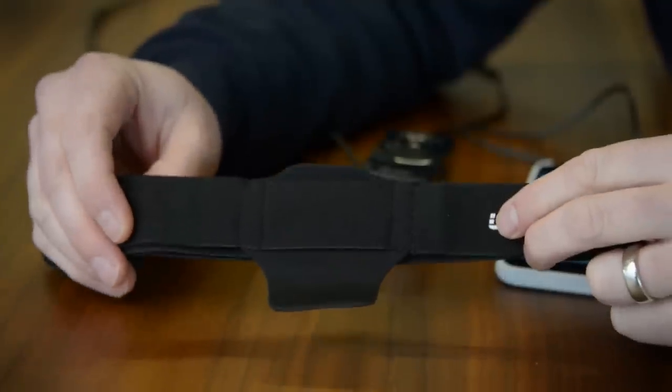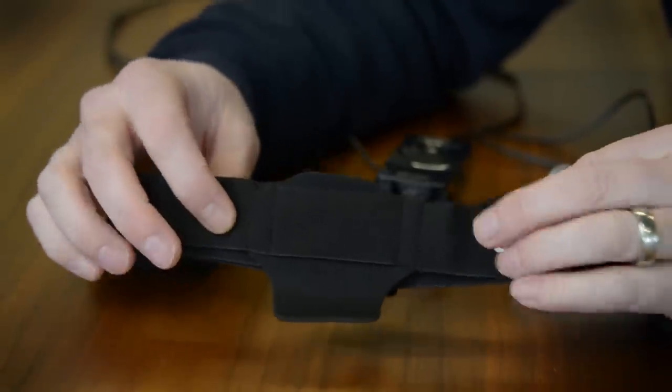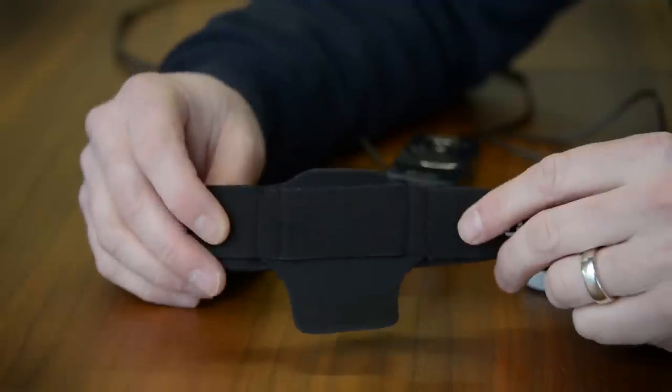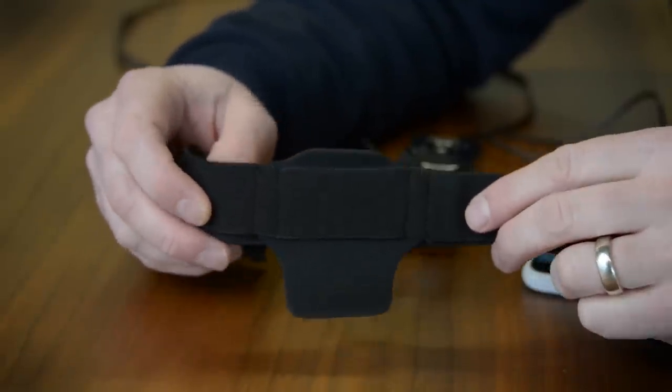What I have here is an optional accessory — an add-on purchase that I'm going to recommend you look into getting if you're going to get a Woodger at all. This allows you to strap the Woodger onto, say, your back. So if you're going to go running, you can strap it up. That's going to keep it more secure, yes.